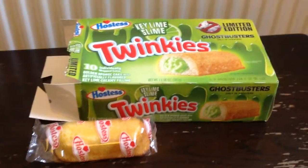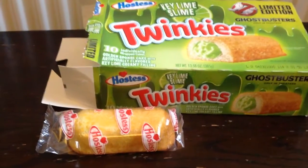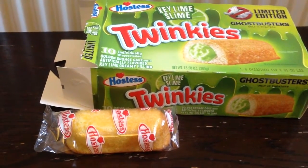Okay, so these are Ghostbusters Twinkies with green key lime slime. I love lime — lime is my favourite flavour. It's the best, so let's see what these are like.